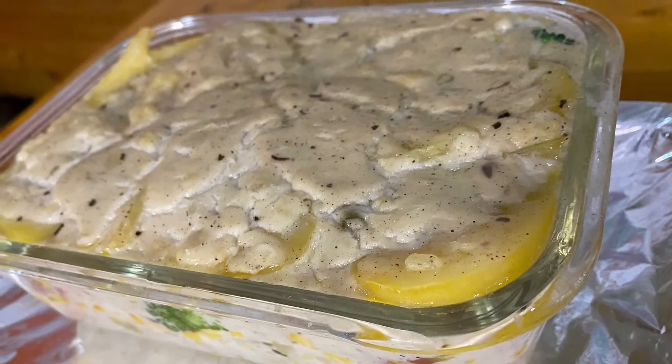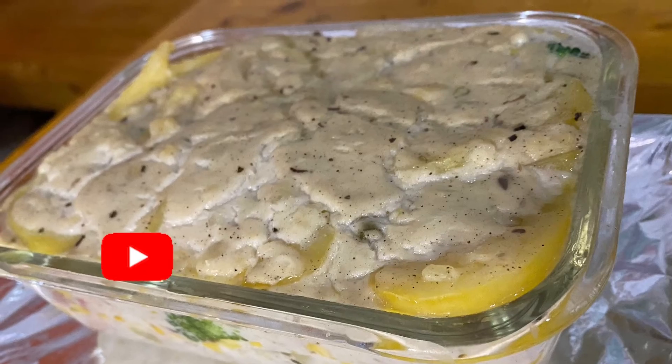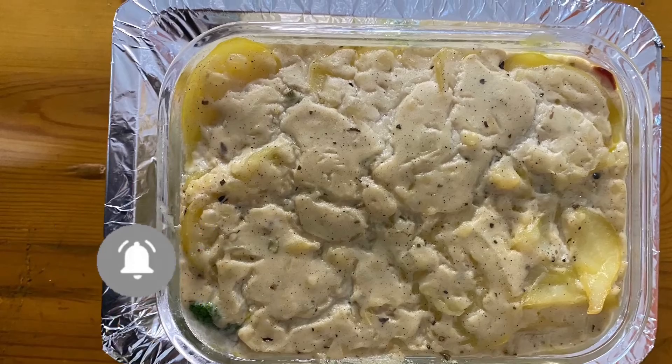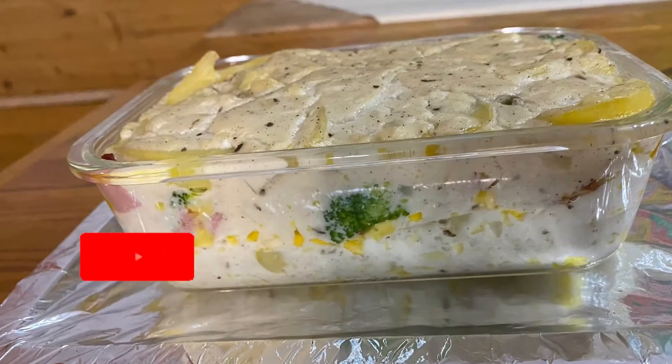After that, prepare the oven and bake at 200 degrees Celsius for 20 to 30 minutes. And this is it — baked potato in roux!